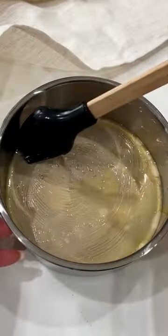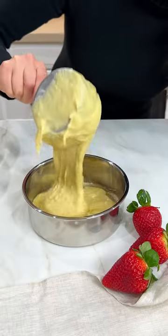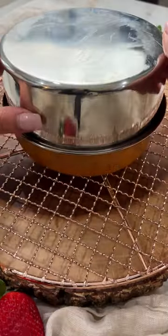Believe it or not, this requires just one mixing bowl and a cake pan or two. It's as easy as whisking all the ingredients in the large mixing bowl that I've listed down below. Line the cake pan with parchment paper and coat with olive oil, and pour the batter evenly.